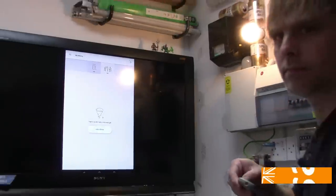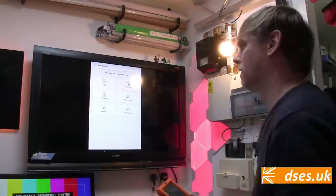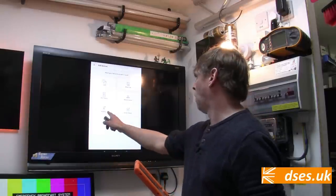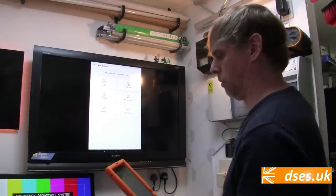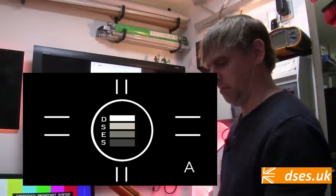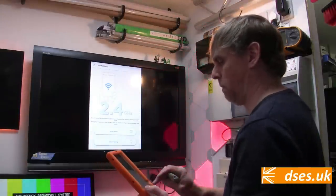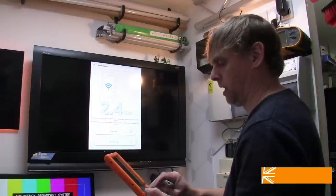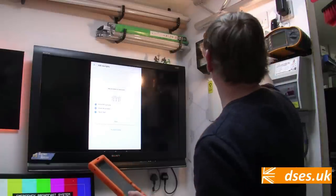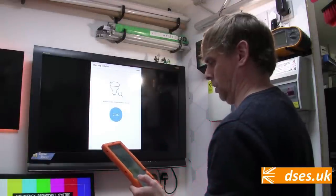Add a device. What type of device are you looking to add? There's various devices on here — light, smart plug, Wi-Fi switch, retro connector, and a Whizmote motion sensor. Obviously I'm going to go for light. Please enter your Wi-Fi password — I'm going to have to block that out. Now we have the choice of smart pairing or manual pairing. I'm going to go with smart pairing: power off your lights, power on your lights, tap start. Searching for lights — please don't power them off.